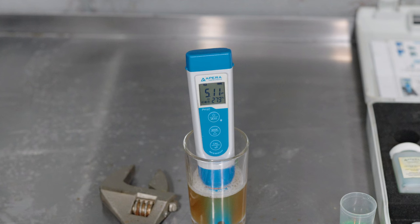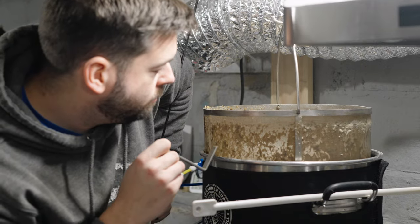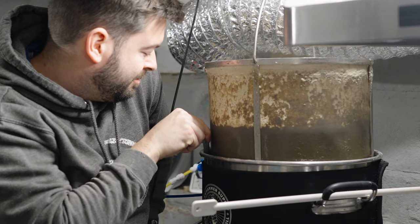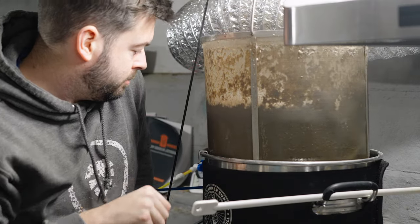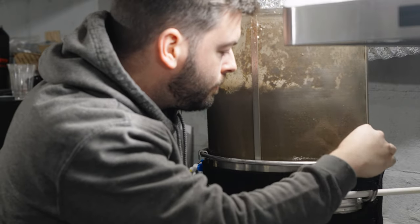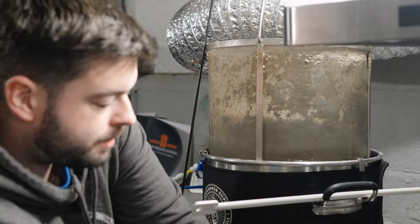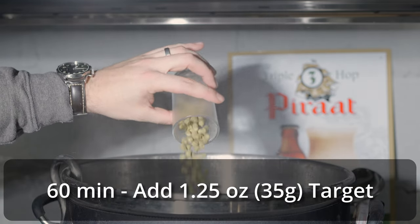I found a pH of about 5.1, which is a little low, but I'm comfortable with it because dry-hopping the beer later raises the pH slightly. Once the mash had rested at 154°F for a full hour, I raised up to a mash-out temperature of 170°F and left it there for about 15 minutes before pulling out the grain basket and letting it drain for another 15 minutes. I then heated fully to a boil, started my boil timer, and added my 1¼ ounces of Target for a bittering hop addition at 60 minutes.